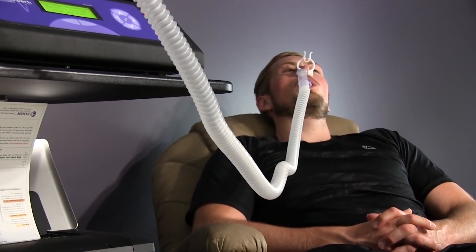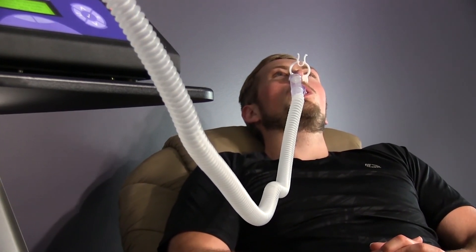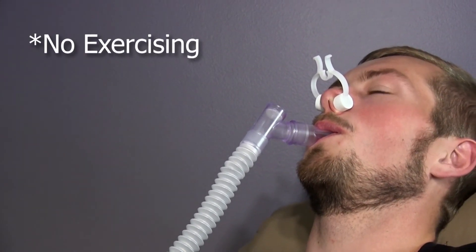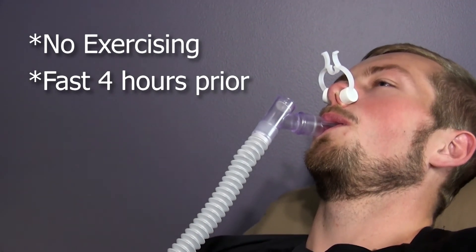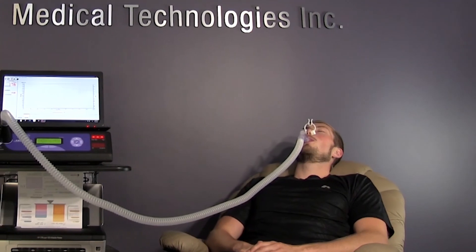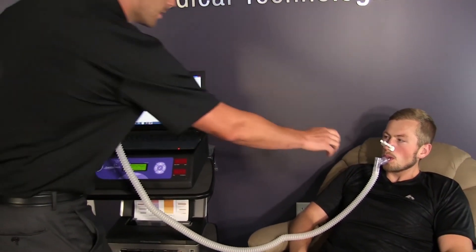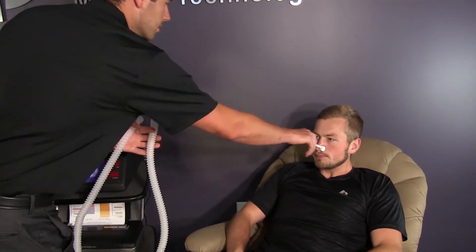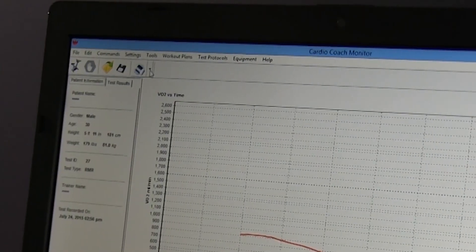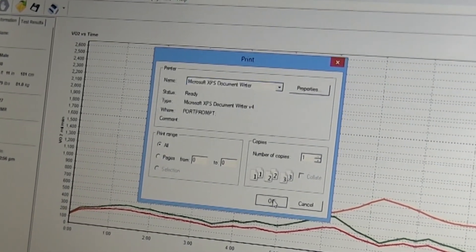Click Start and have your client breathe in a relaxed manner. Test results will be most accurate if the client comes prepared by not exercising the day of the testing, fasting 4 hours prior to testing, and avoiding stimulants. When the test is complete, the unit will beep. Disconnect the MetaBreather tubing and throw it away. You can print the results from the software by clicking the Print icon. After the results have printed, you will be ready to interpret the results for your clients.